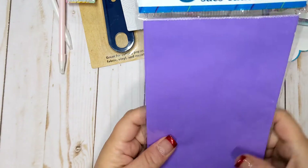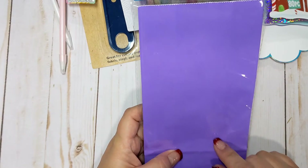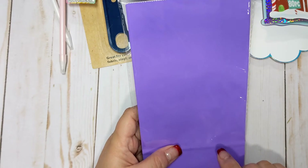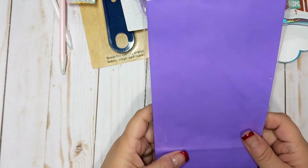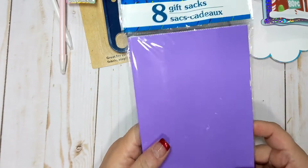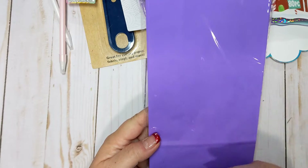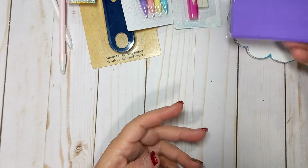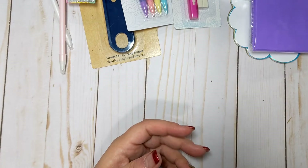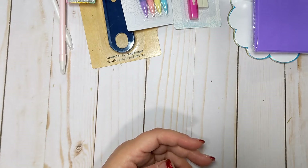I picked up some of these gift stacks in this really pretty purple color. The reason I got these is because I'm going to start my crafting with the Freeland Frosty collection here soon. And I thought I could package up some goodies in these little purple gift stacks as I'm playing with that collection, since it does have a lot of purple in it. Now I'm going to show you some more stickers — I found these little sticker books.